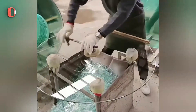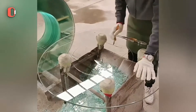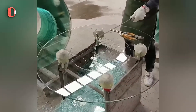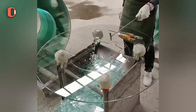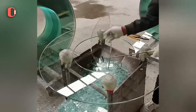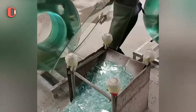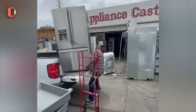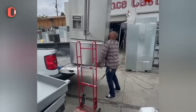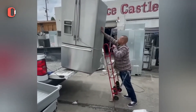Just after the glass cutter creates the exact form in the middle, this worker must be careful not to damage the entire piece. Unloading anything this heavy requires strength and coordination. You must go slowly and steadily, or you will shatter it and injure yourself.